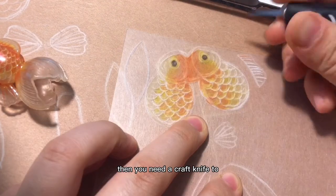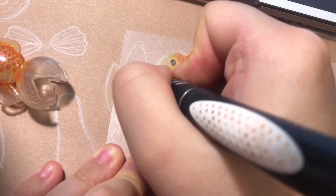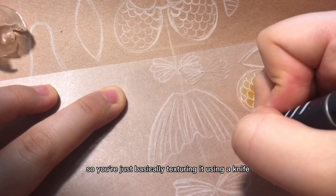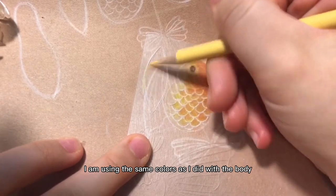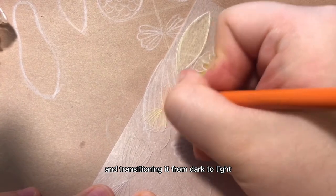Then you need a craft knife to cut out the texture. You can do that after you color or before you color — it doesn't really matter. You're just basically texturing it using a knife, and then you're going to color it using the same colors as the body, transitioning from dark to light.